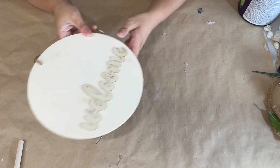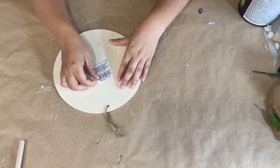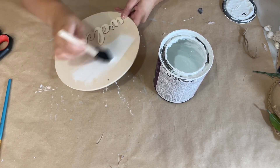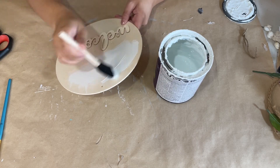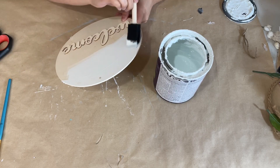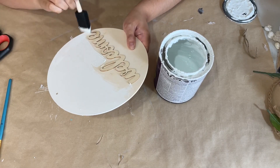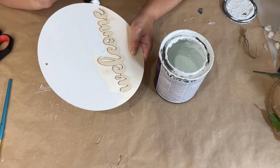For this first DIY I have here this welcome sign that you can get from Dollar Tree — I have never seen these before, they are new. They have this one and one that says hello and I picked up both of them. I'm going to work with this one for today and I am going to give it a nice coat of white paint. I'm not going to worry too much if the white gets on the welcome lettering, and I do give it two coats just to cover it up really good.